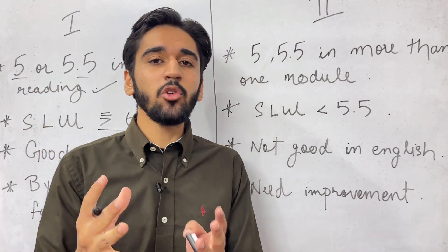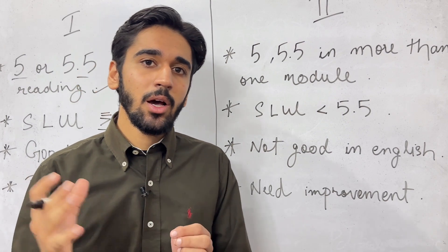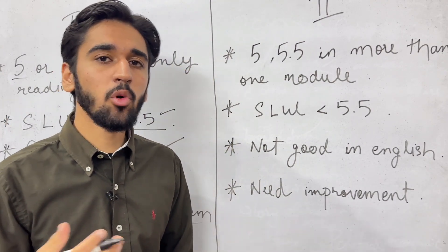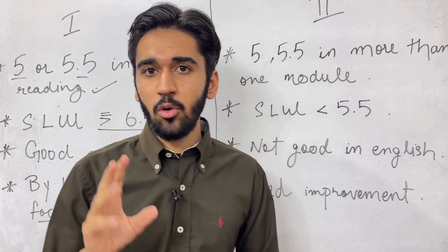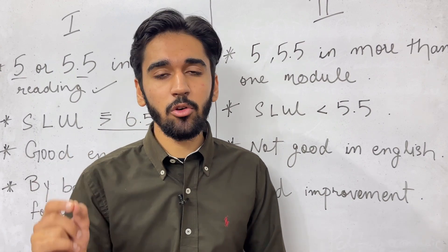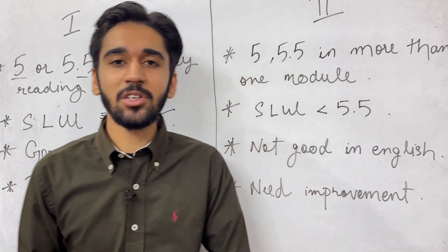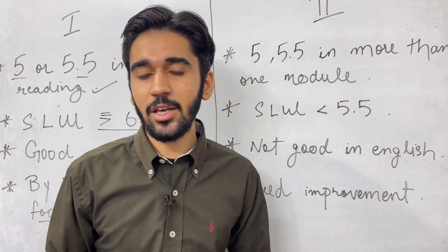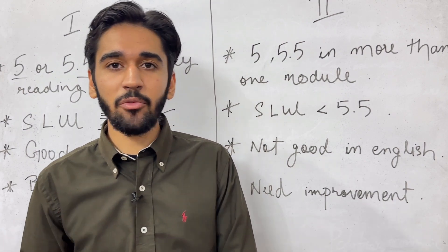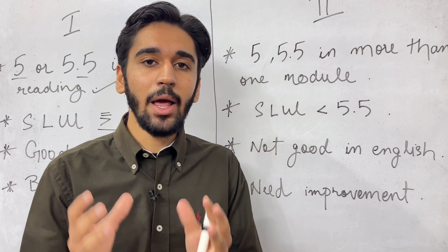If you are in this category, you need to fill the exam with a one-month gap. Because you already have a very good level of English — you are prepared in listening, speaking, and writing. You just need to prepare for reading in a better manner. If you are doing the computer-based exam, just fill the single module retake. But if you are going for pen and paper based, please stay in touch with all other modules, because I have seen students go back for the exam and fall behind in another module that they neglected.